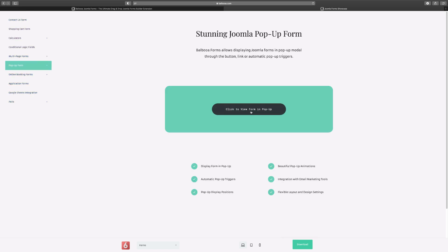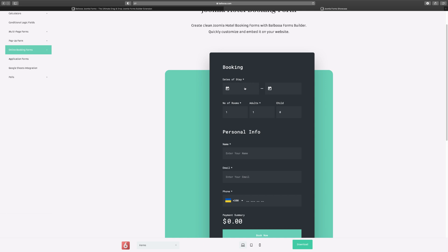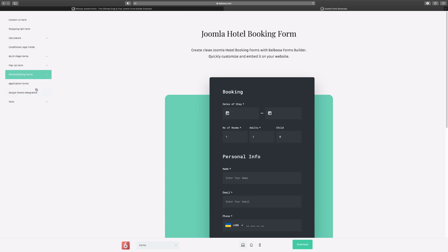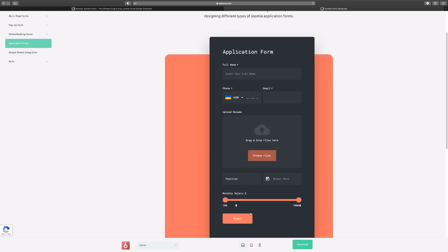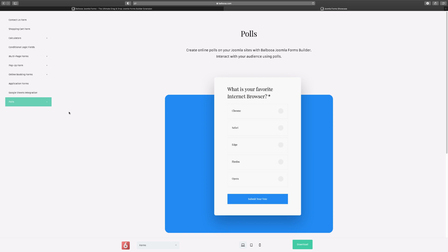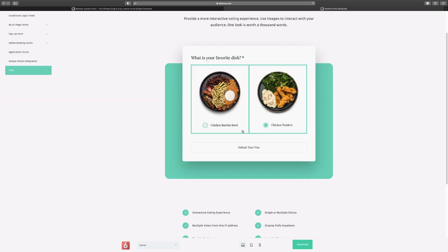You have pop-up forms that appear when someone clicks a button. For online booking, you can set up hotel, restaurant, or taxi reservations — users choose their dates and time and can pay directly on the site. There's also a job application form where applicants fill in their resume, position, start date, and salary expectations. You can integrate with Google Sheets, run polls with images, and collect people's votes and feedback.